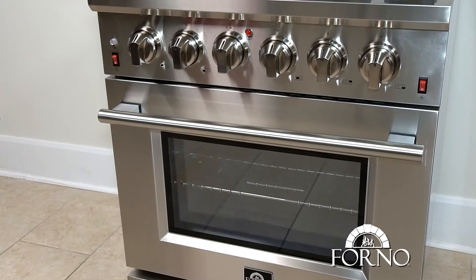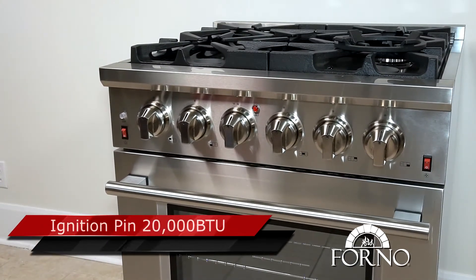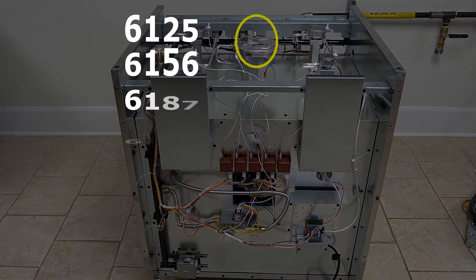Welcome to Forno Appliance technical support video. In this video we will explain how to replace the ignition pin of the 20,000 BTU cooktop burner for the following models.